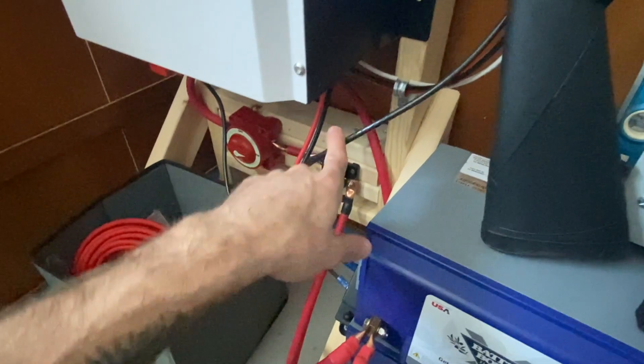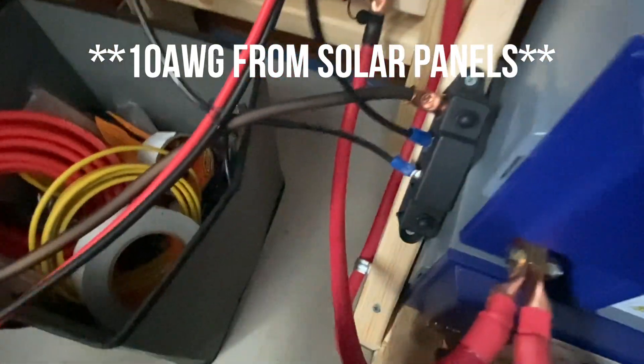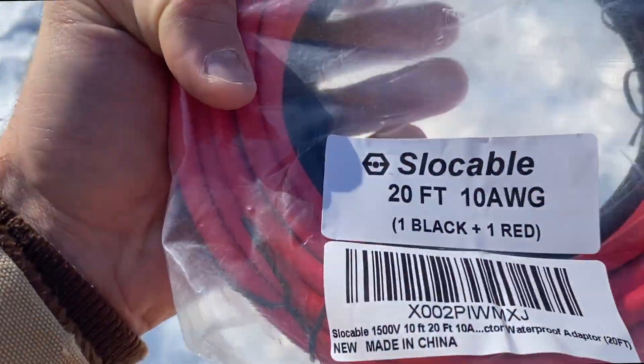Over here to the grounding rod outside I just have some 4-gauge wire. These battery connections are all 6-gauge running into the AC inverter, and 6-gauge running from the solar panels — actually correction: the solar cable is 10-gauge solar cable.